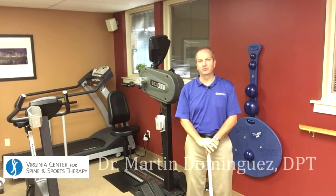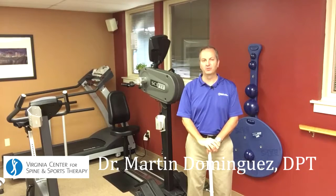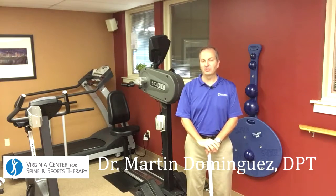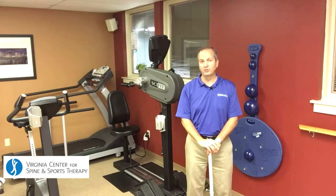Hello, I'm Dr. Martin Dominguez. I'm a physical therapist with the Virginia Center for Spine and Sports Therapy. This is part of a continuing series discussing exercises to prevent injury and improve sports performance with golf.